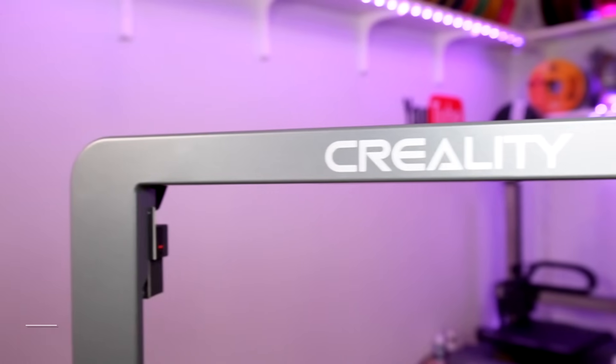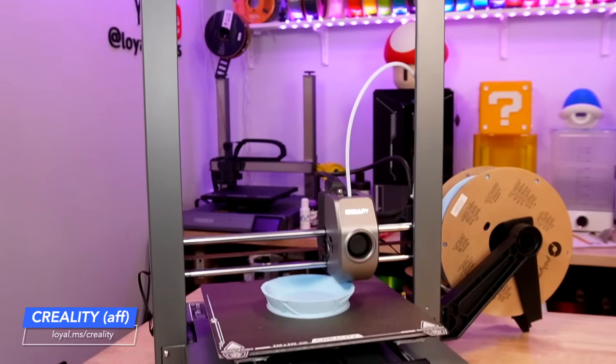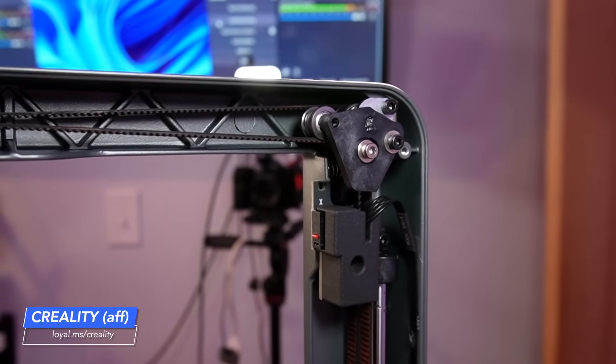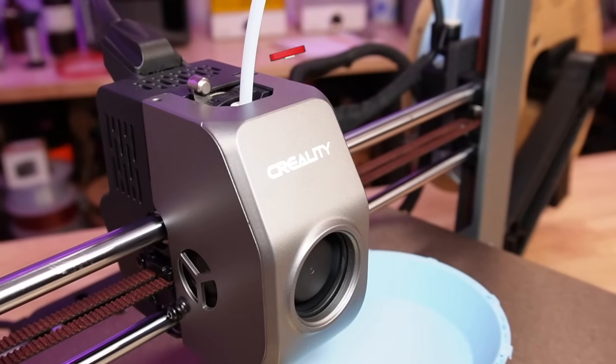Welcome into the studio! You are looking at Creality's brand new Ender 3 V3. This is a Core XZ architecture and it's pretty awesome from what I've heard.